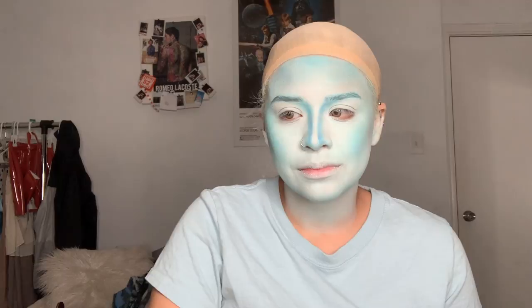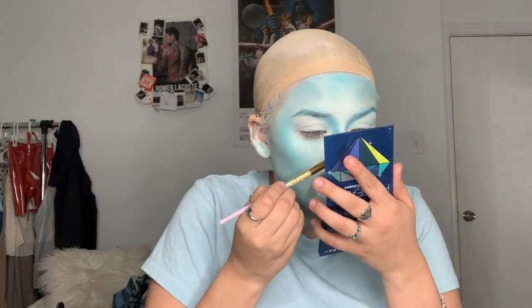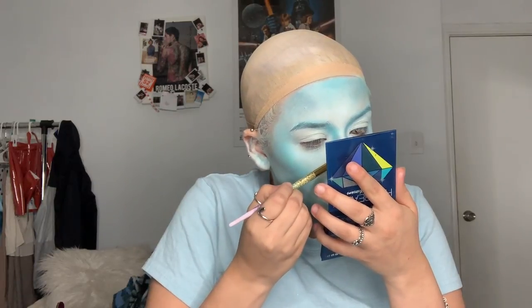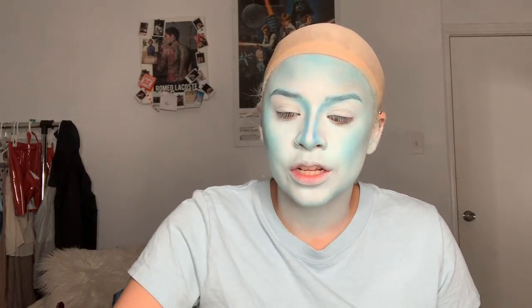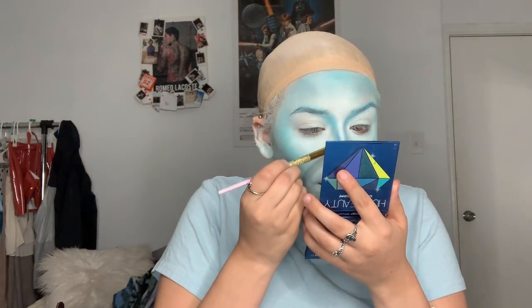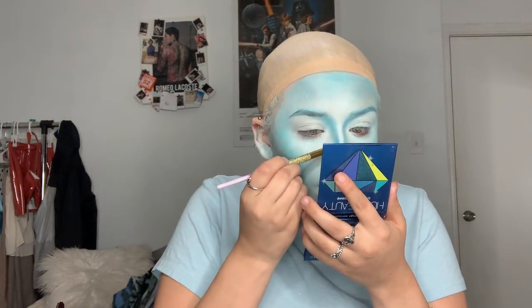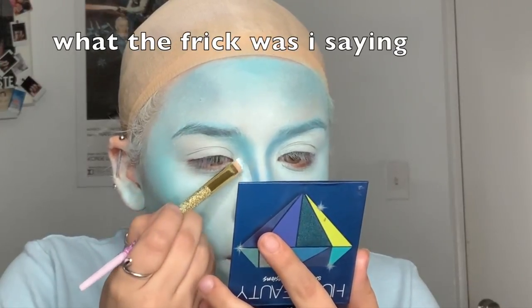I really wanted this look on my channel just because it's different — it's not like any look I've done before on my channel. I don't really do Halloween looks. I never really posted them on my YouTube channel because I never knew y'all wanted those type of videos until I started doing them this year and y'all really wanted them. Around Halloween is when I had got sick — my eye got infected and I couldn't really film anything.